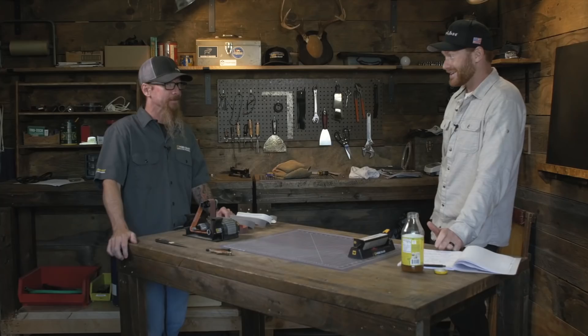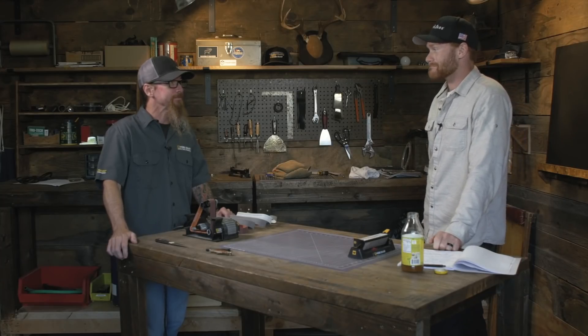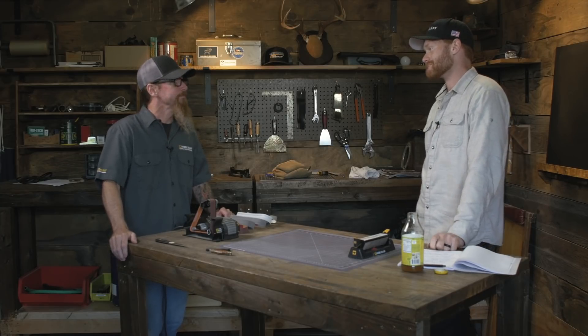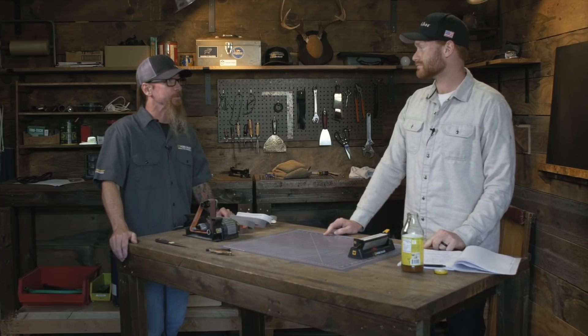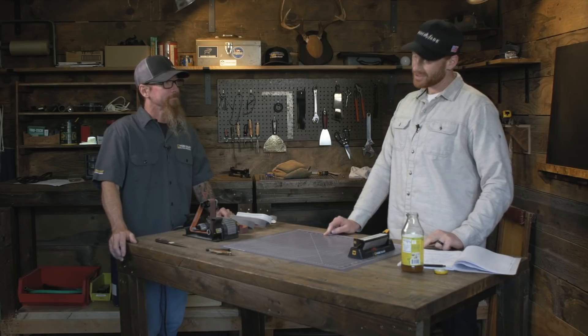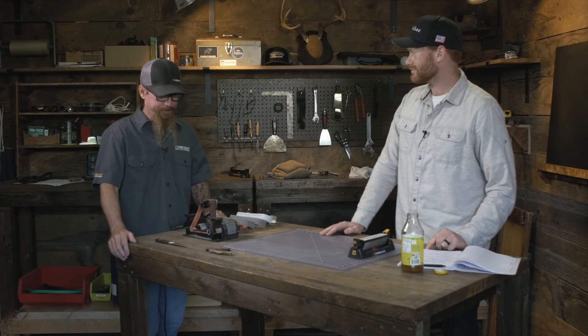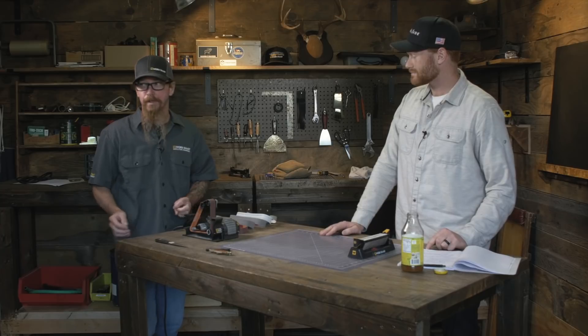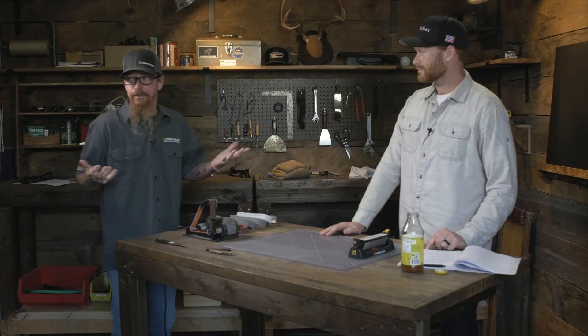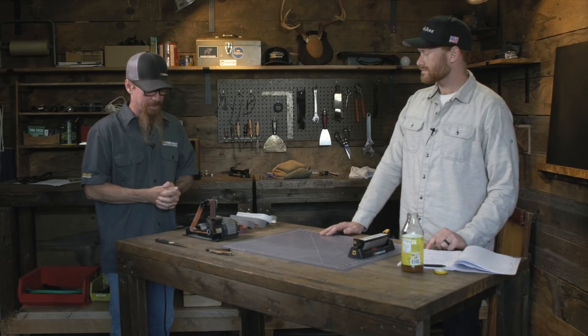You've been at WorkSharp forever. A little over 22 years. What did you do when you started here? I actually started working in production, assembling the tools — Drill Doctor. Back then it was Drill Doctors before WorkSharp. And now you're a design engineer — what does that mean? I'm actually designing tools. I worked my way up through the company through various departments, went back to school, and have had this great opportunity over the last 22 years to progress and now I'm actually designing tools.